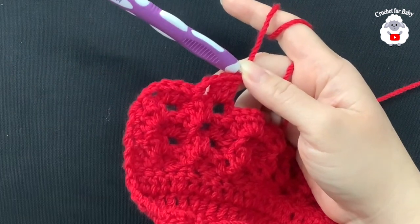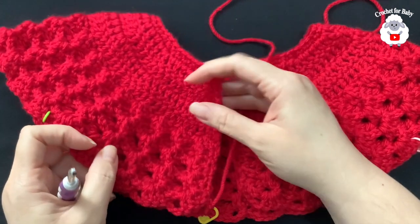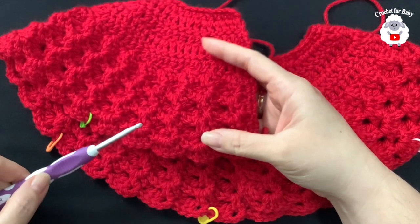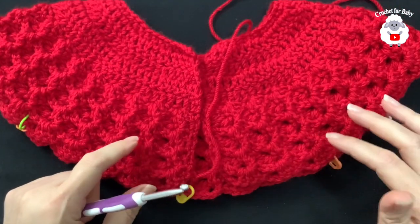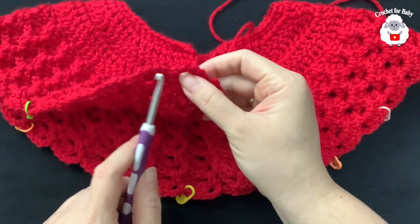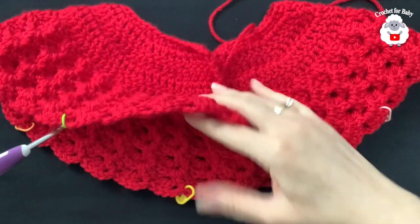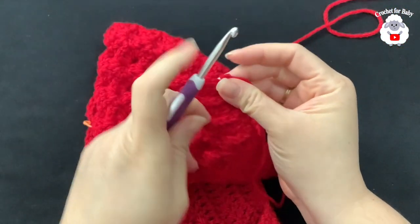I finished row 12 — I have a total of 35 shell stitches, and it's measuring from the top of the neckline down about 15.5 centimeters, which is about six inches. The yoke is done. In the next row we're going to divide the sleeves. For each front panel we'll make five shells, skip eight shells for each sleeve, and make nine shells for the back side.